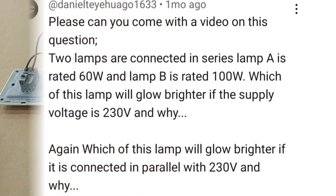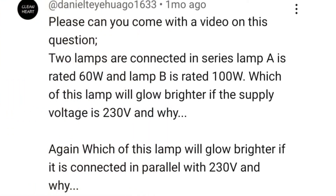The question is: can you come with a video on this question? Two lamps are connected in series. Lamp A is rated 60 watts and lamp B is rated 100 watts. Which of these lamps will glow brighter if the supply voltage is 230 volts and why? Which of these lamps will glow brighter if it is connected in parallel with 230 volts and why?